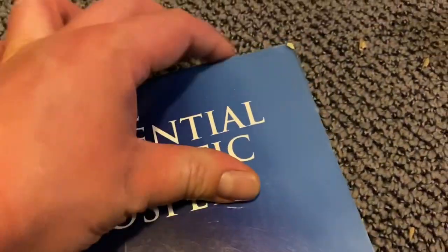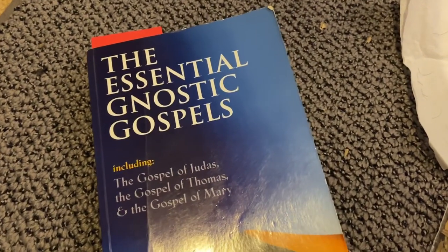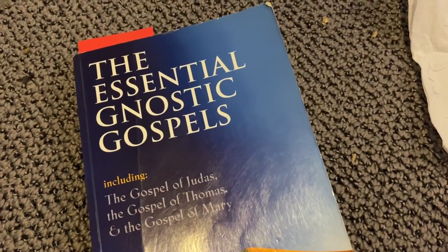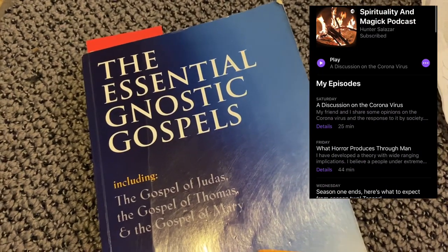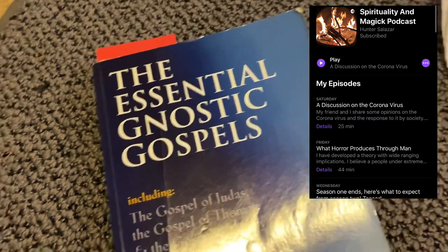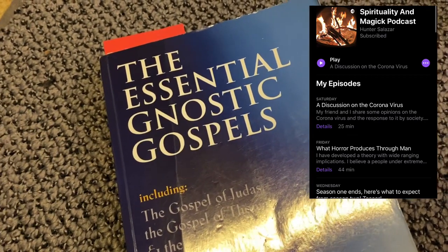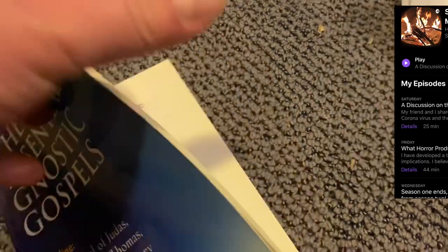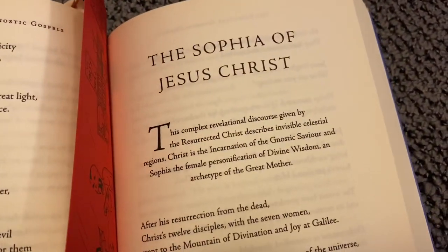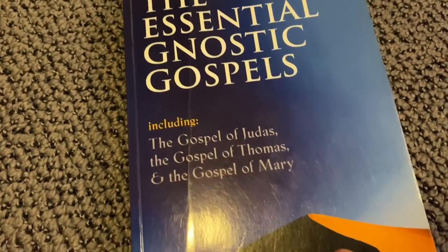But why did I do it with this book? This is something I'm not going to cover on my YouTube channel. I'm going to be reading from this book on my podcast — I'll go ahead and put the name of my podcast and what the picture looks like. It can be found on all podcasting hosts: iTunes, Spotify, Overcast, Anchor. The part of this book I'm going to be reading from is, of course, from The Essential Gnostic Gospels, including the Gospel of Judas, the Gospel of Thomas, and the Gospel of Mary.